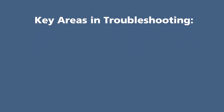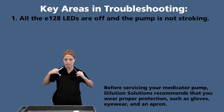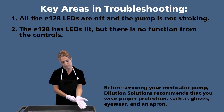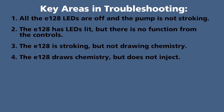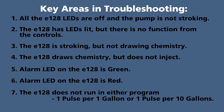The key areas in troubleshooting are: one, all the E128 LEDs are off and the pump is not stroking. Two, the E128 has LEDs lit but there is no function from the controls. Three, the E128 is stroking but not drawing chemistry. Four, the E128 draws chemistry but does not inject. Five, alarm LED on the E128 is green. Six, alarm LED on the E128 is red. Seven, the E128 does not run in either program — one pulse per one gallon or one pulse per ten gallons.